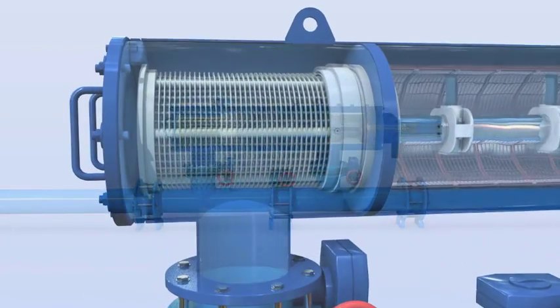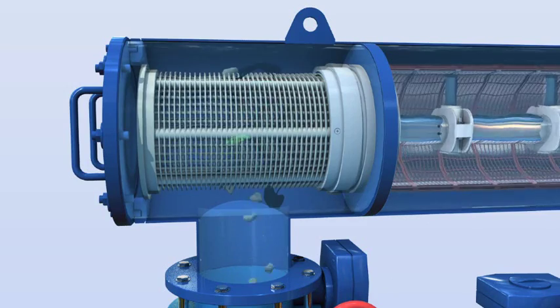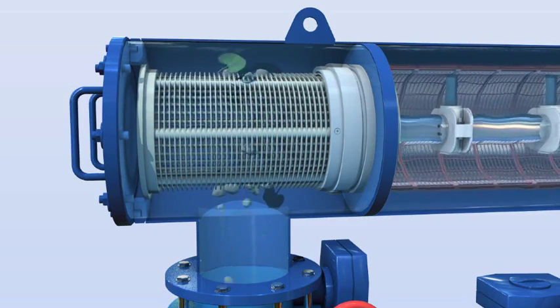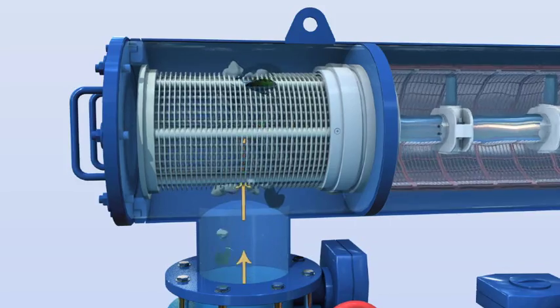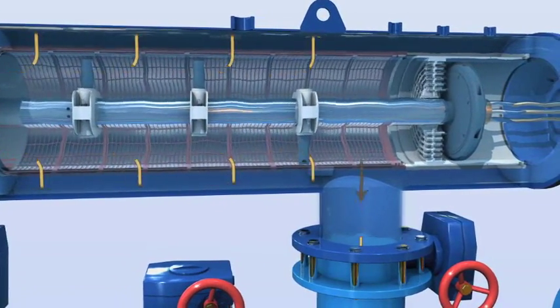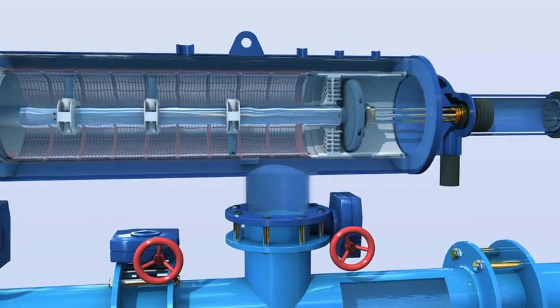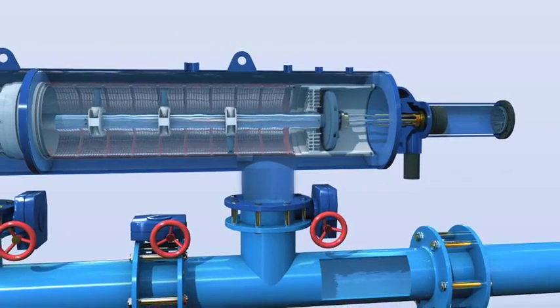The filtration process begins when raw water flows through the filter inlet into the coarse screen. Here, the water is pre-filtered to stop and remove large debris. The water then passes through the fine screen, trapping dirt particles on its inner surface.